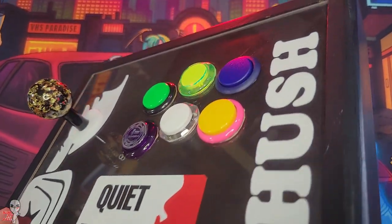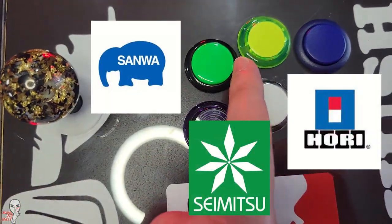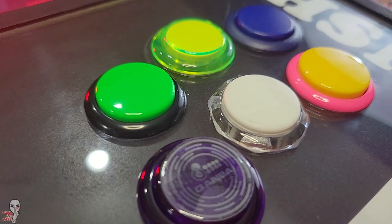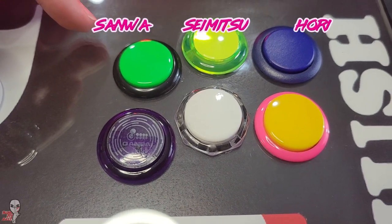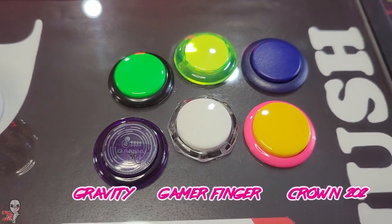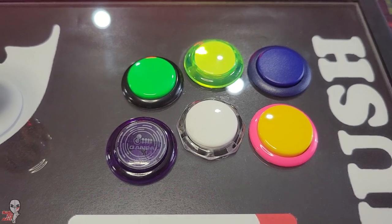We've got three of the mainstays on this top row: Sanwa, Samitsu, and Hori. Those are the base or default buttons in a lot of sticks. Below them are the higher-end offerings — the Gravity, the Gamer Finger, and the Crown 202. What are your predictions?